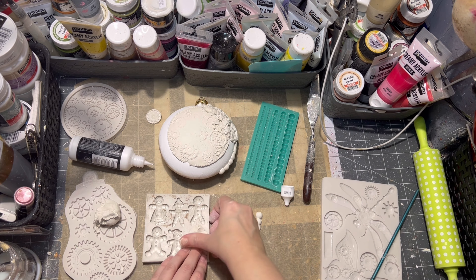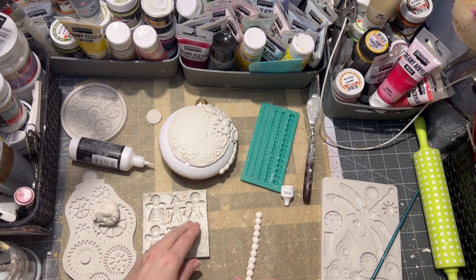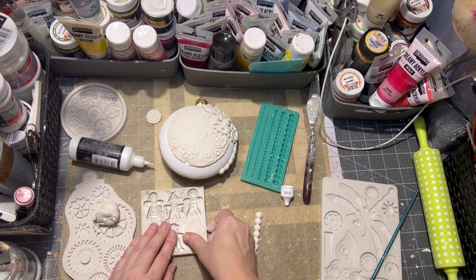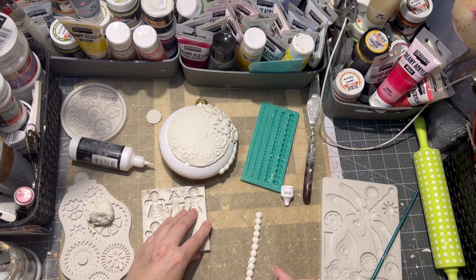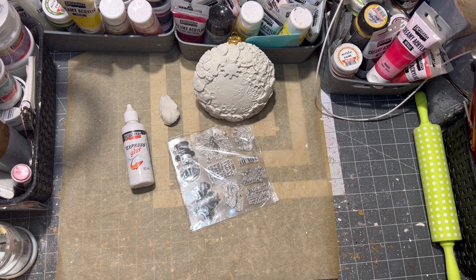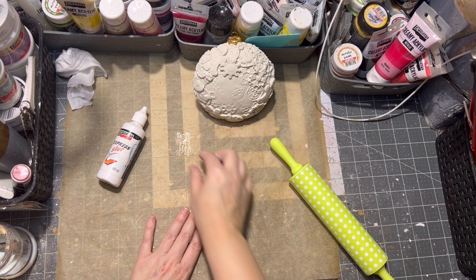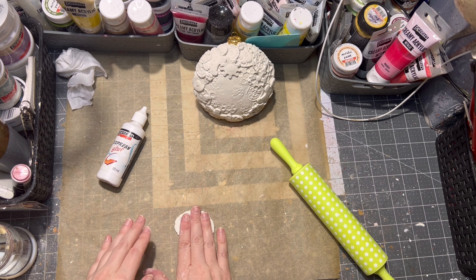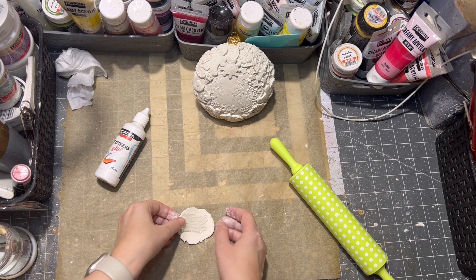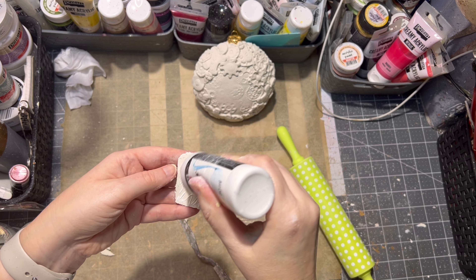Of course there has to be a gingerbread man as well, so for this I have a mold — surprise, surprise — I applied a gingerbread clay man onto the ornament itself. Then it was time to put a little saying onto my ornament, so I rolled out a little bit of clay and pressed a stamp saying into the clay, making sure the text is visible, and then glued it onto the ornament.